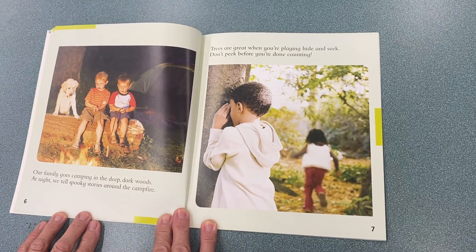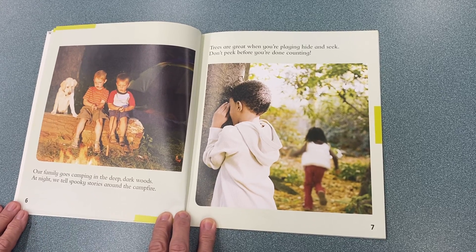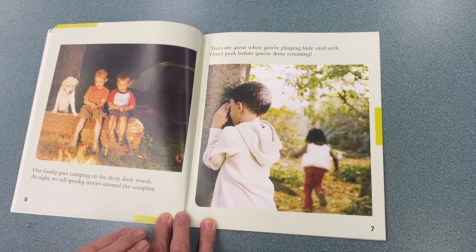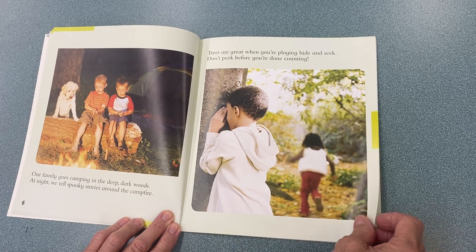My family goes camping in the deep, dark woods. At night, we tell spooky stories around the campfire. Trees are great when you're playing hide and seek. Don't peek before you're done counting.